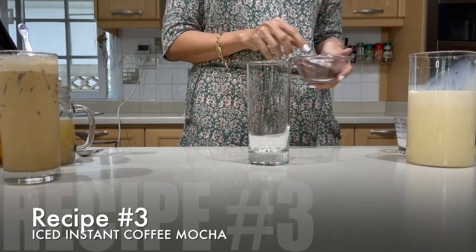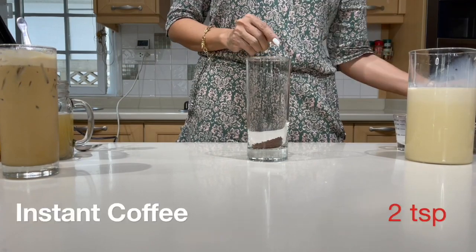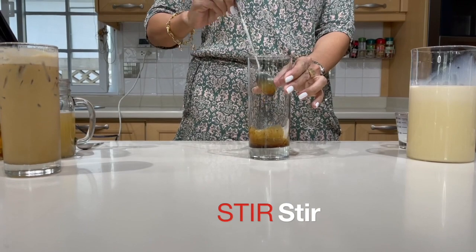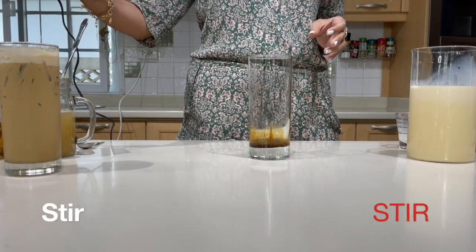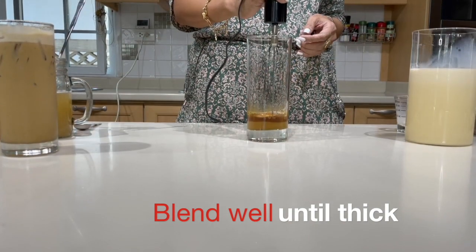Next is our iced instant coffee mocha. Two teaspoons of instant coffee, one tablespoon of cold water. Use the milk frother to blend well until you reach that caramel brown color.